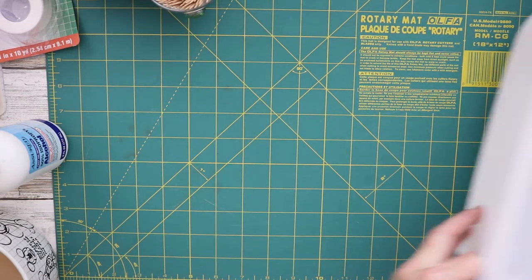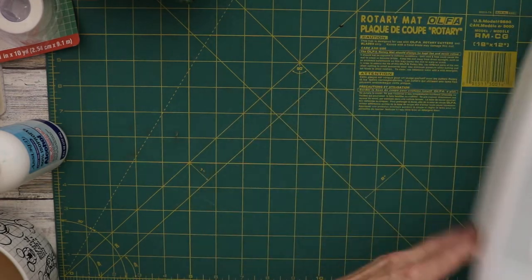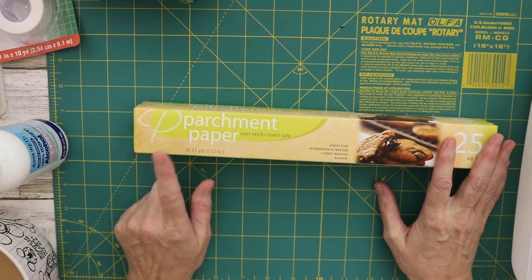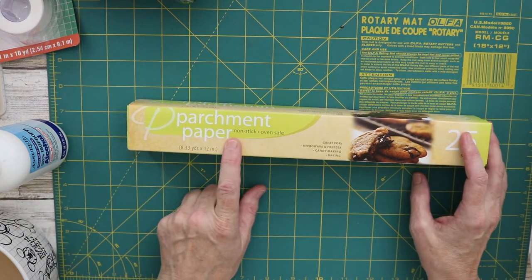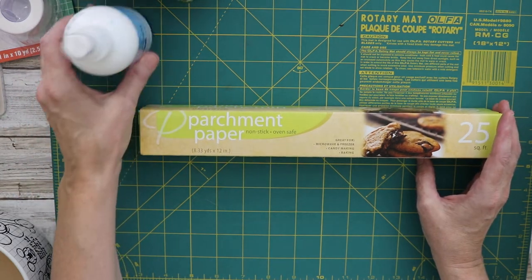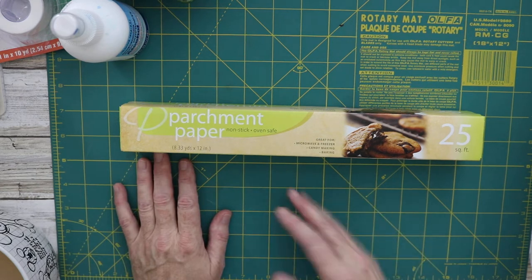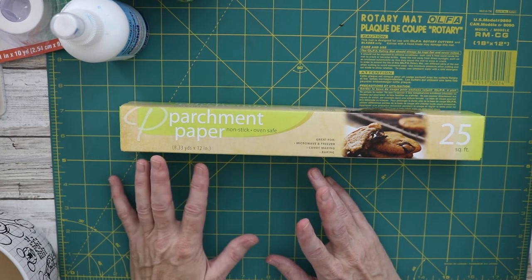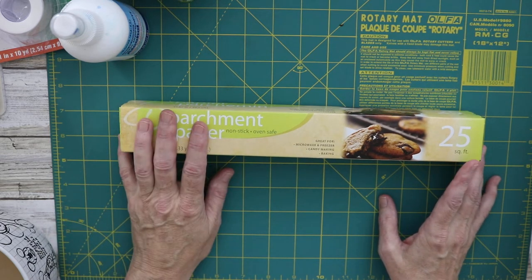I use plastic dish pans for everything — great for storage and holding projects on the shelf. The item I buy the most is parchment paper. I don't think I've ever used it for baking, but it's wonderful because it's non-stick, great when you're mod podging. Just hold the corners down with something. It's also heat resistant, so it's great for ironing — if you're using heat and bond or any adhesive, put it over top and you won't gum up your iron.